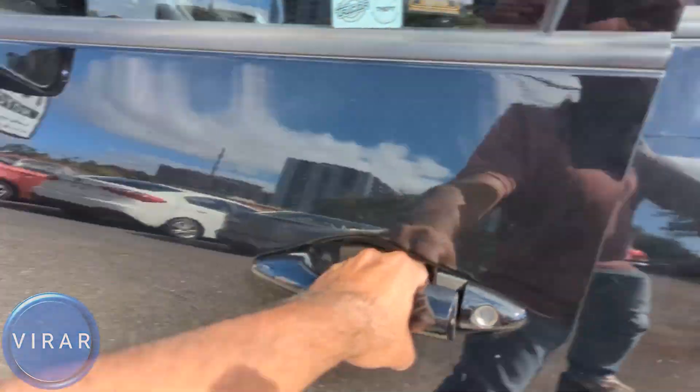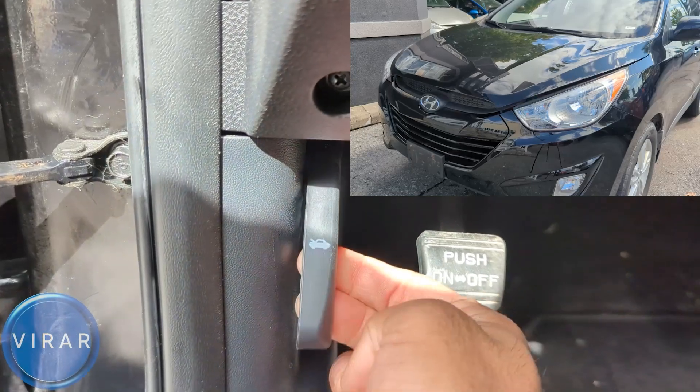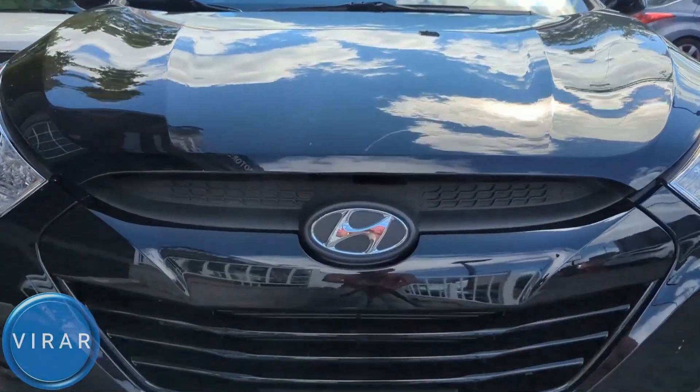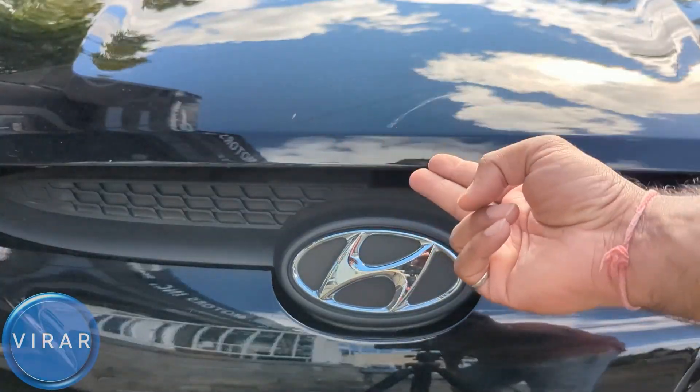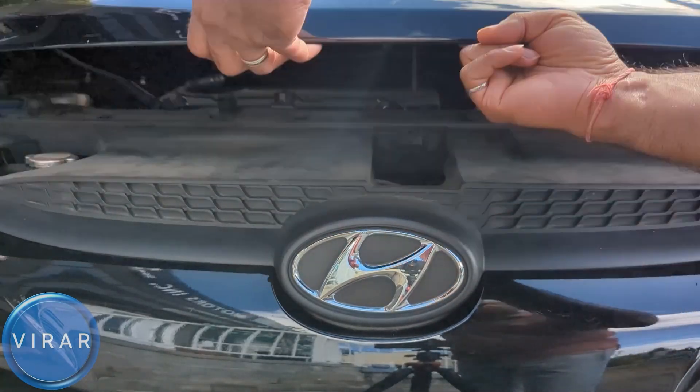Open the driver side door. Right there at the bottom on the left side you will find the primary hood release lever. Pull it. Then in front of the vehicle, right on top of that Hyundai emblem, that's where the secondary hood release lever is. Put two fingers in there and push it up.